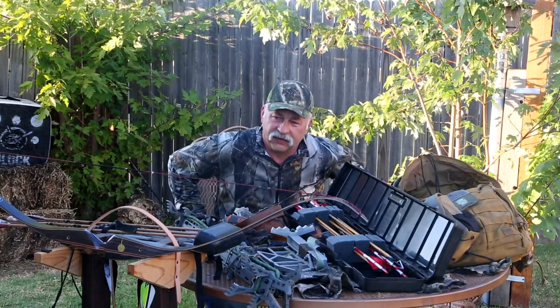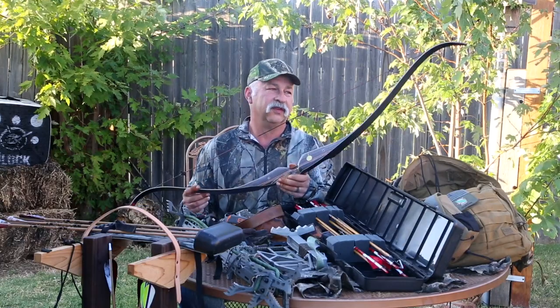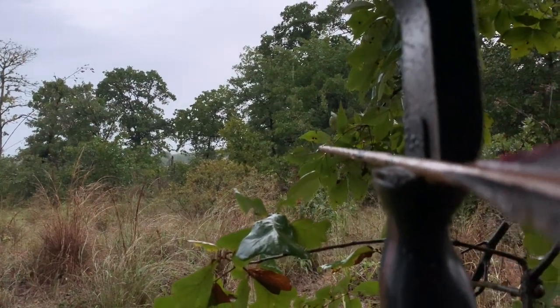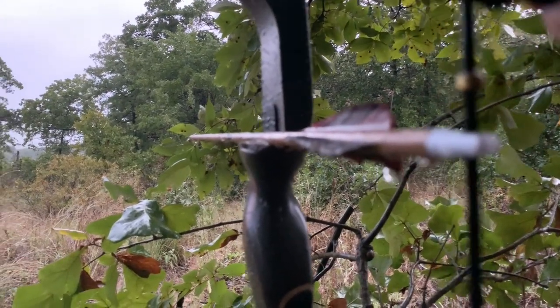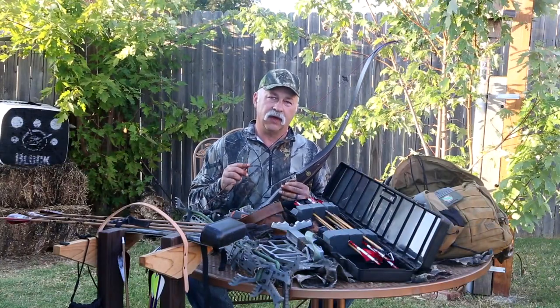This is going to be what we used this past season. The bow that we used is the Bear Super Grizzly, and the poundage on this is 45 pounds. In the state of Oklahoma I believe it's 40 pounds minimum for big game, so just to err on the side of caution we went ahead and hunted with the 45 pound bow.